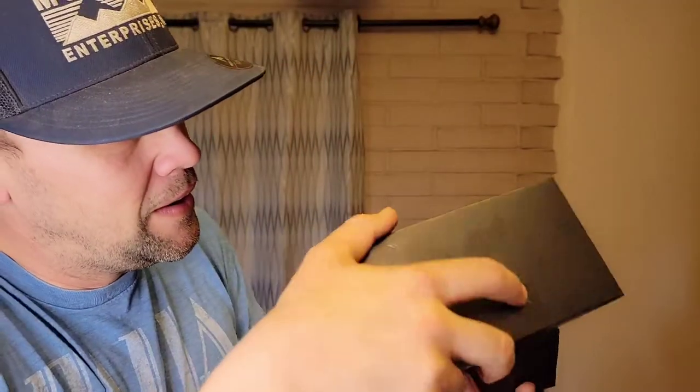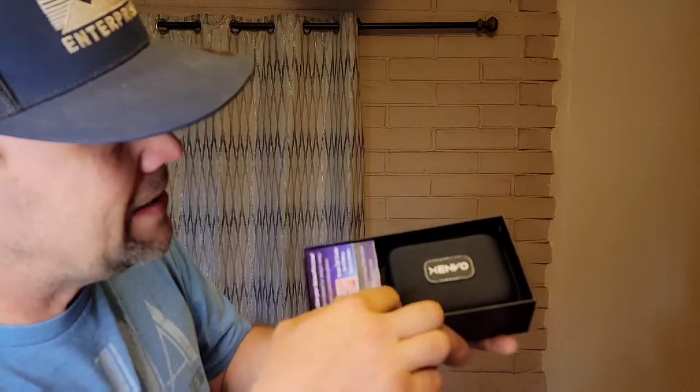So here it is. Okay, so it comes with a pretty sweet case — that's important. Here's the lens. This thing is heavy. This thing is crazy already. It's metal or aluminum on the outside.